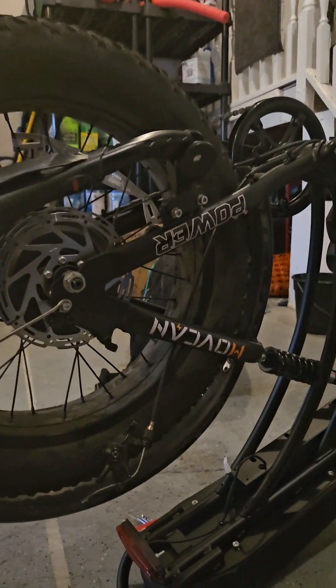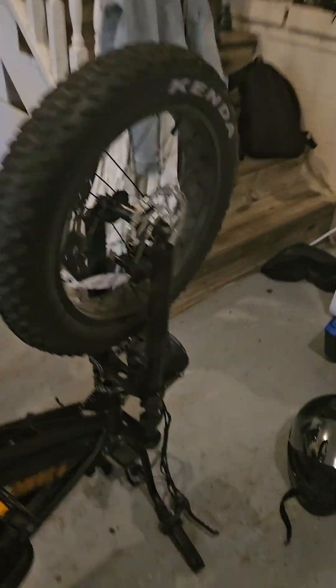What's up guys, Ryan back here. So I've been working on my brakes for the bike because they have been squeaking and some of them are a little soft.